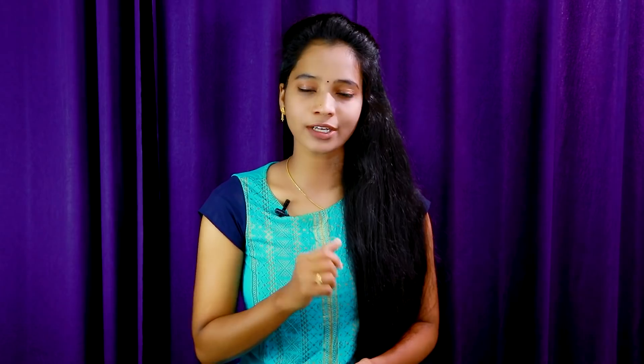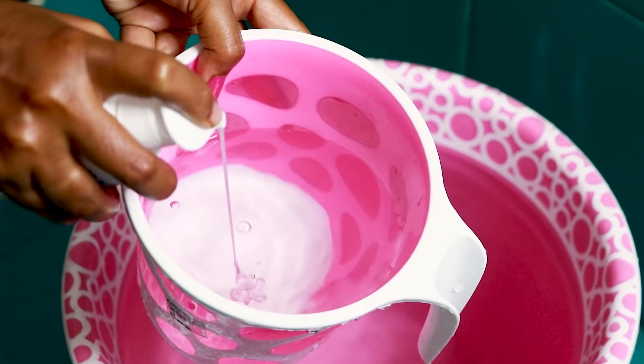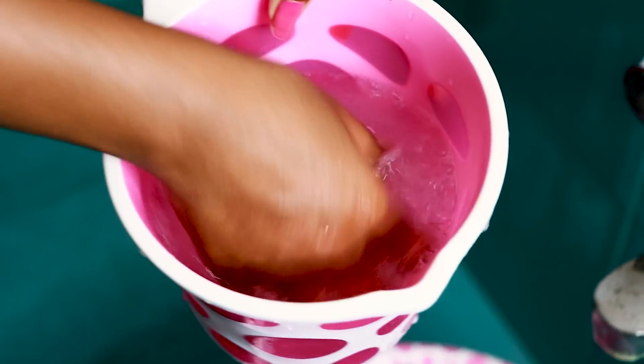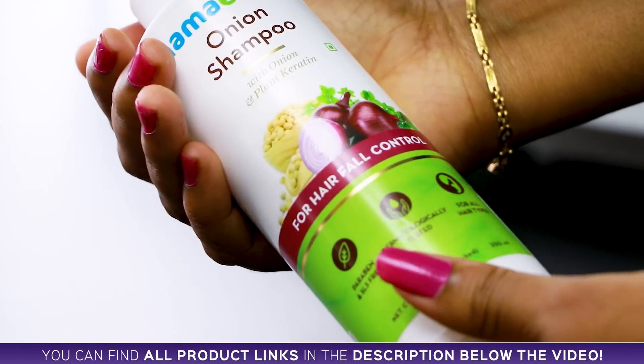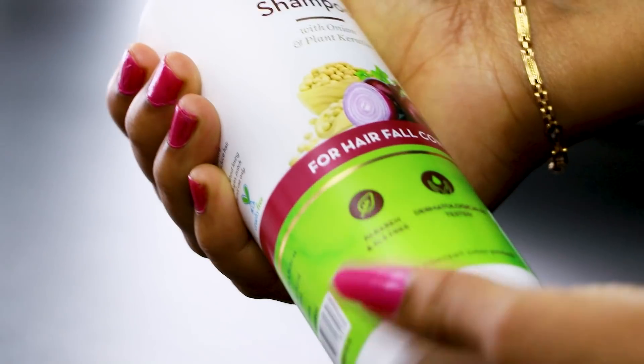You can use a shampoo for better quality — this is the Mamaearth onion shampoo. I'm going to wash my hair with it now. This shampoo is free of paraben, SLS, and other chemicals. It is dermatologically tested and suits all hair types. This shampoo is very gentle and helps control the hair.